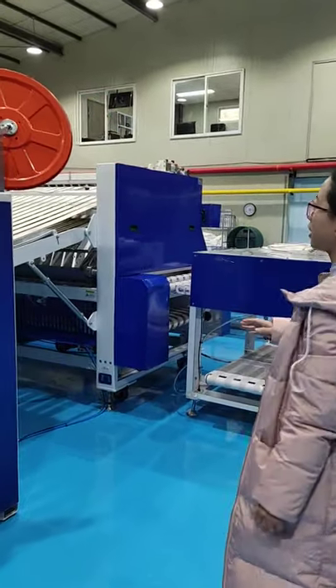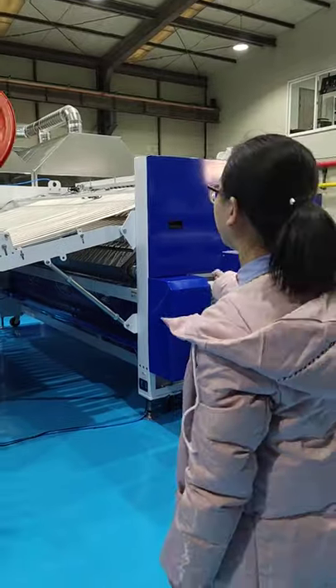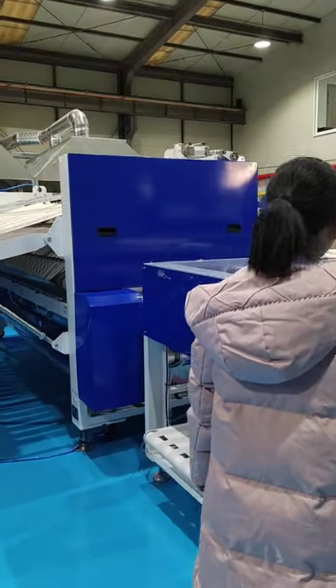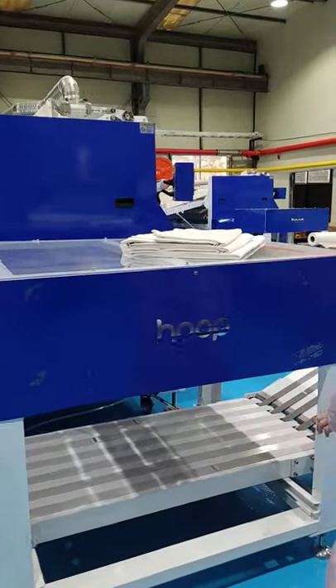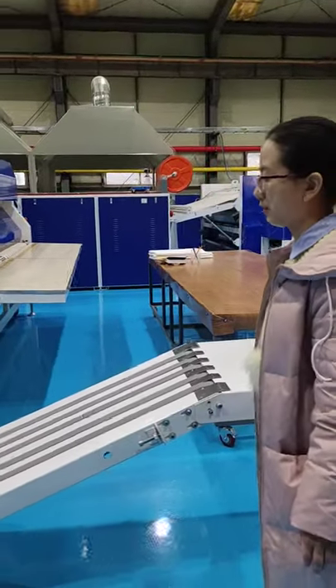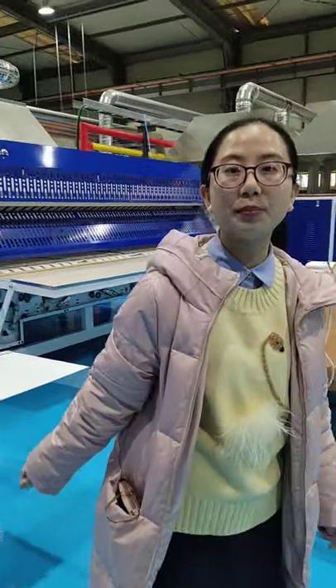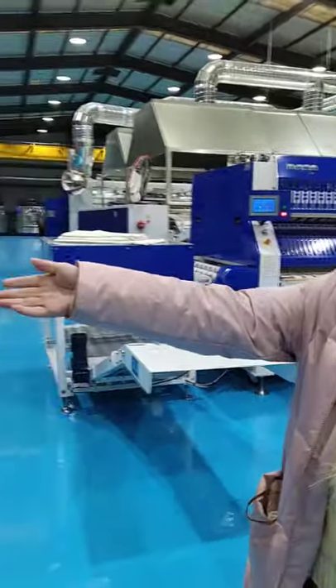The RA machine goes directly to the high-speed folding machine. This is the stacker. After folding, the stacker here — you can have different options for the stacker numbers. And this is the tower folder.